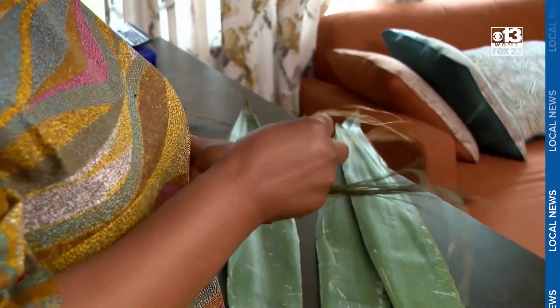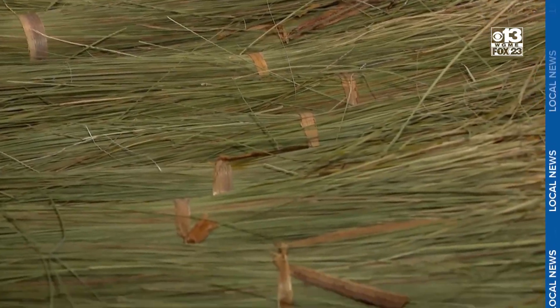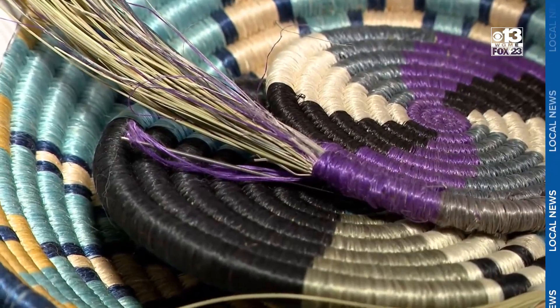The craft came back into her life many years later when she moved to the United States. I remember when I was at the airport, about to come here — my mom gave me the sweetgrass and sisal plant fibers, and she asked me to keep remembering our culture.